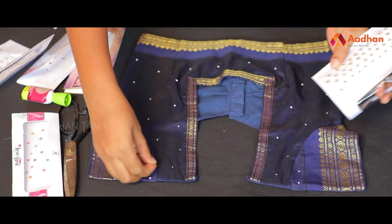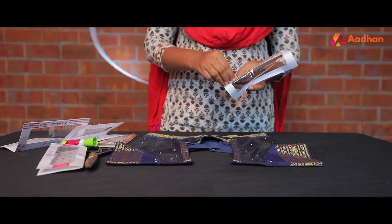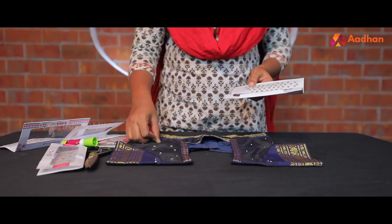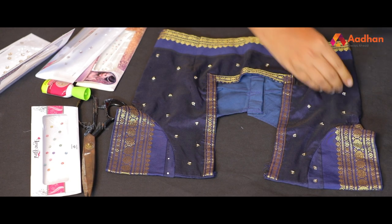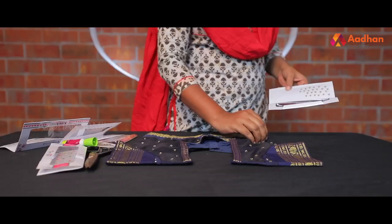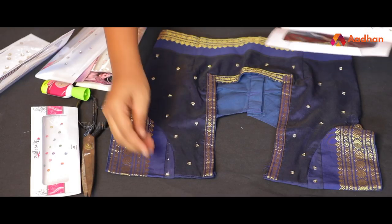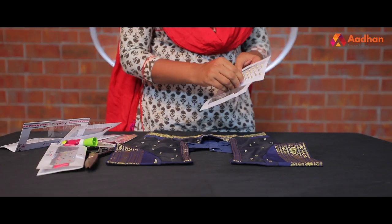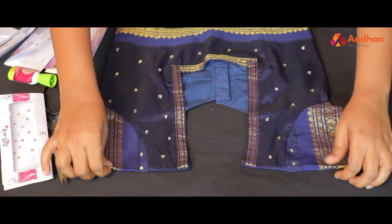I'm going to put it here. The gum is a round shape, triangle shape, and rectangle shape. You can use studs and do that on the neckline. You can also do a simple piping with your neckline.